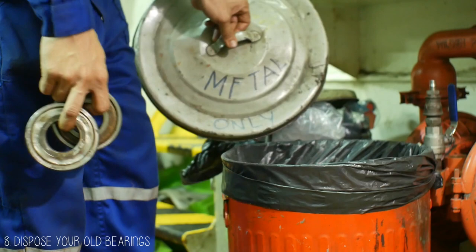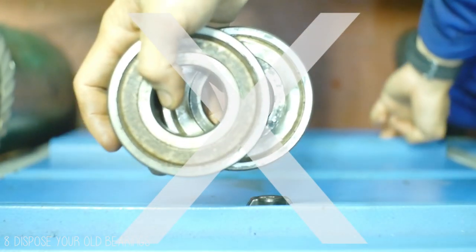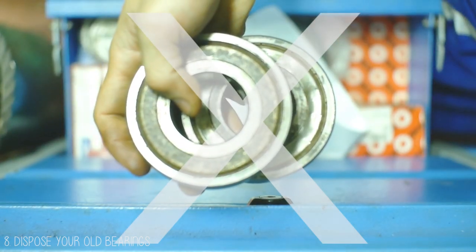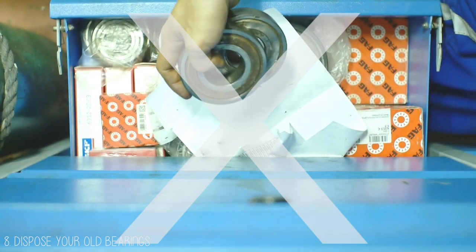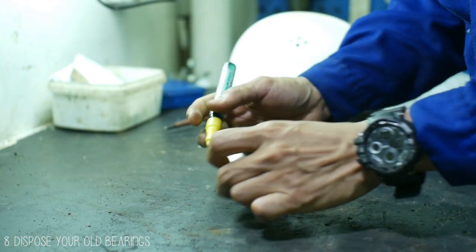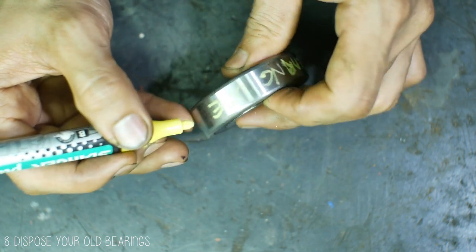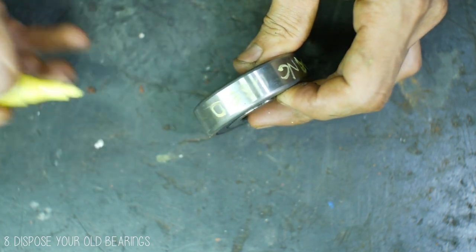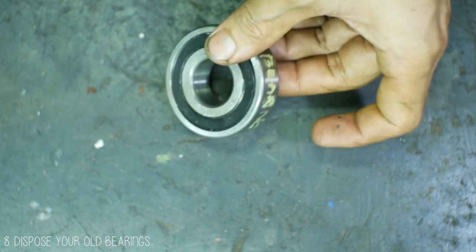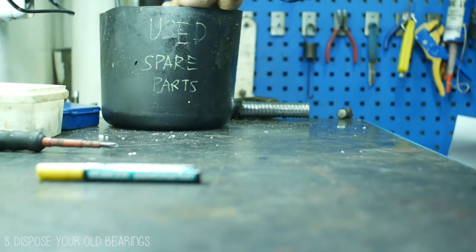Tip number 8 is to dispose of your old bearings. Do not put them back in your inventory or store them somewhere else just in case you might use them in the future. On almost every ship, this is always a problem — not only for bearings but for other spare parts as well. Bearings are not meant to be used again after overhaul. If you want to keep one for other purposes, make a clear label that the bearing is used and store it away from your new bearings.